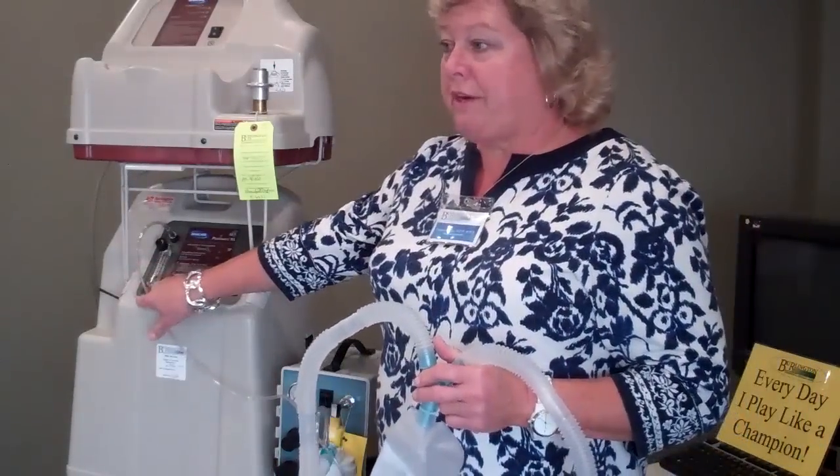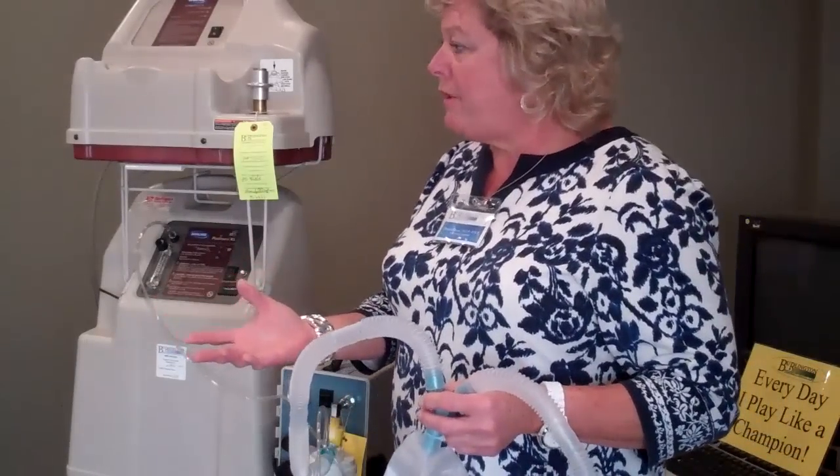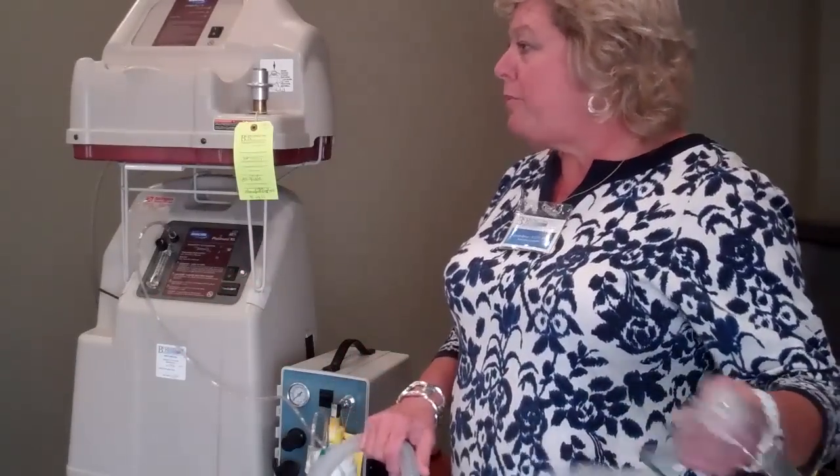These bottles are not humidifiers like you'd put on a concentrator. They're nebulizer jars, just like you use to produce a nebulizer with a handheld neb. You're going to get a mist when you put it out.